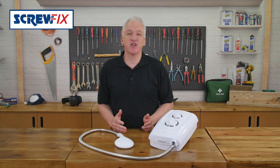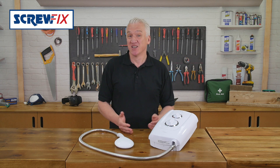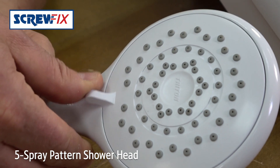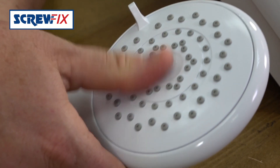The minimum operating pressure is down to one bar and it runs off cold water mains, so it can be fitted in any household. The shower head has five spray patterns, making it very efficient on water use. It's also rub-clean.